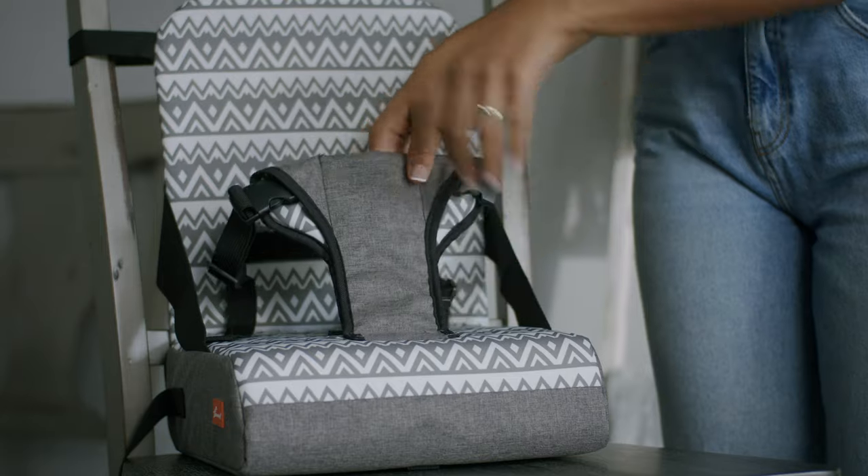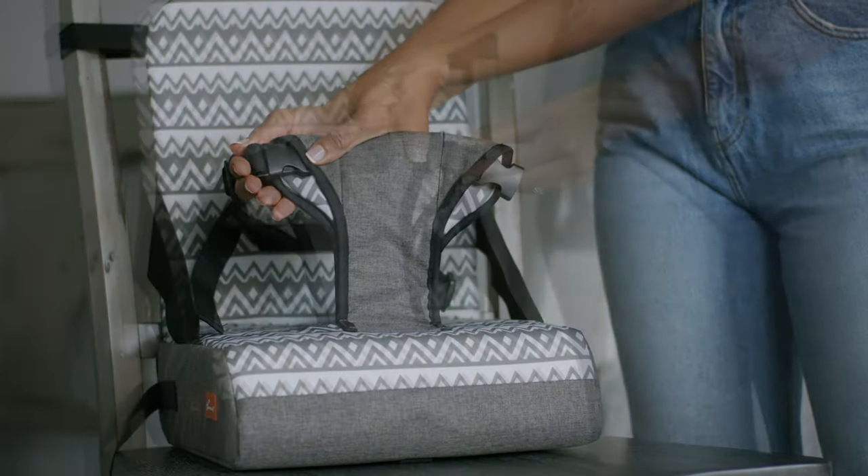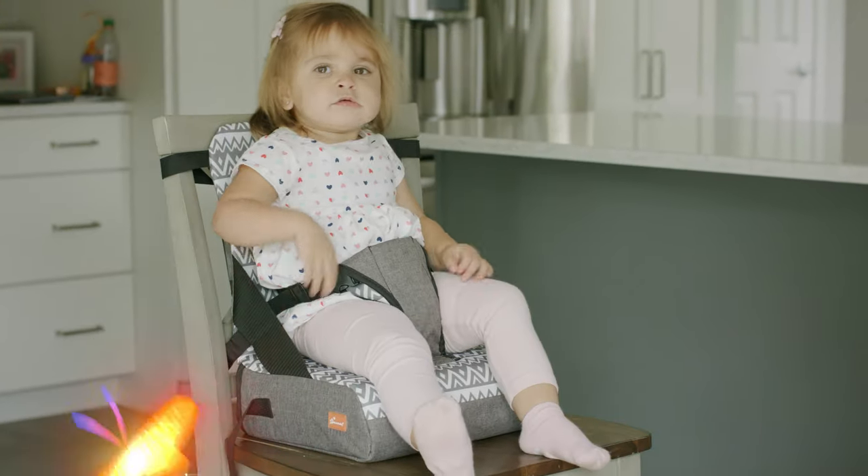Release both waist strap buckles. Sit your child onto the booster and click the buckles into place. Tighten and adjust the waist straps to fit snugly. Just remember to supervise your child at all times.